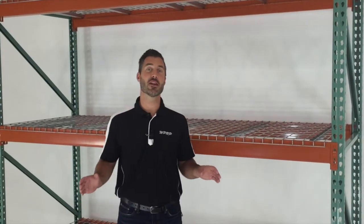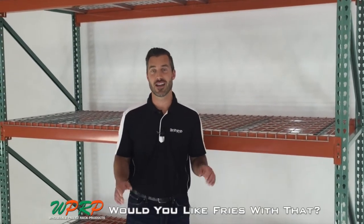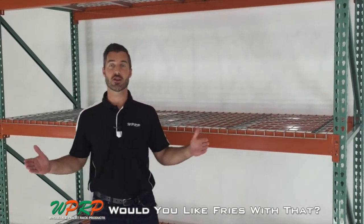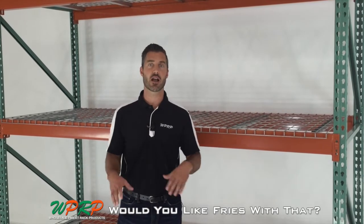Hi, welcome to our WPRP mini video series. I'm Josh Smith. Today I'm excited because we're going to be talking about how to measure for wire decks. This is a common question that's out there.